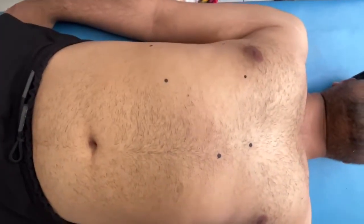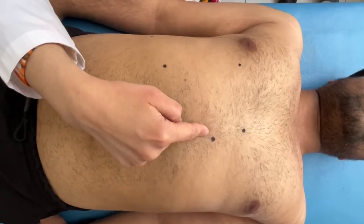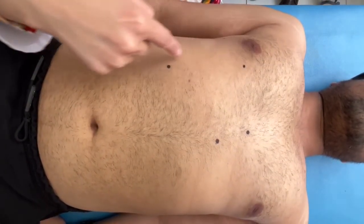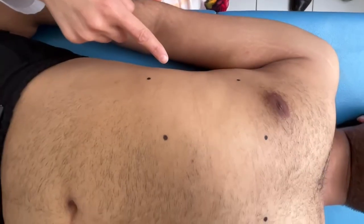We now have the lower border and can measure the liver size. The normal size of the liver on the anterior midline is 7 cm ± 1–2 cm. On the midclavicular line it is 8 cm ± 1–2 cm, and on the anterior axillary line it is 8 cm ± 1–2 cm.